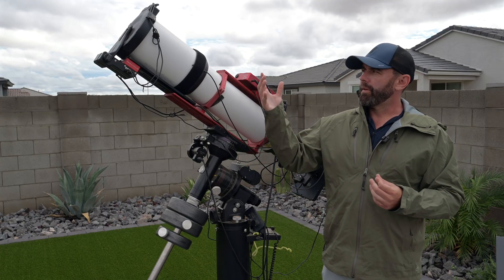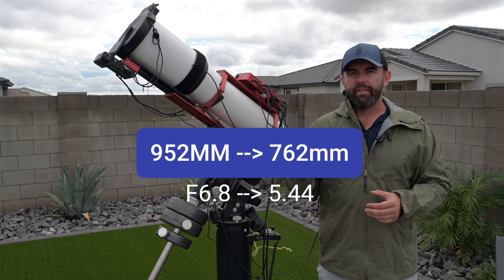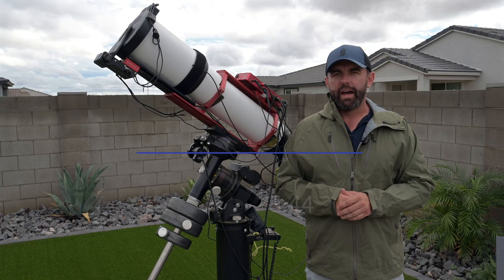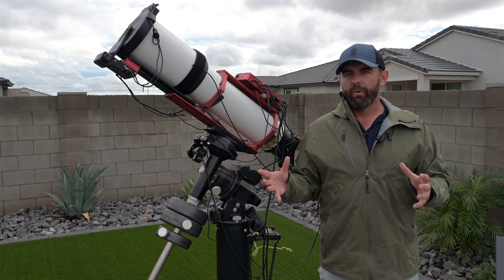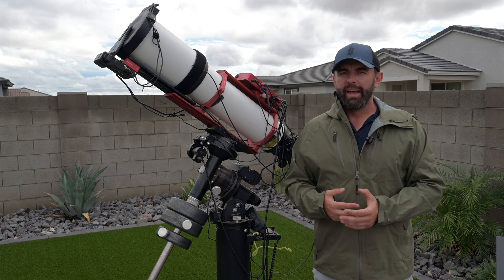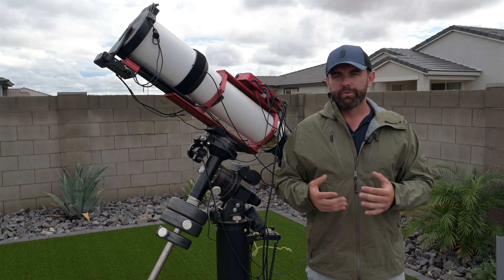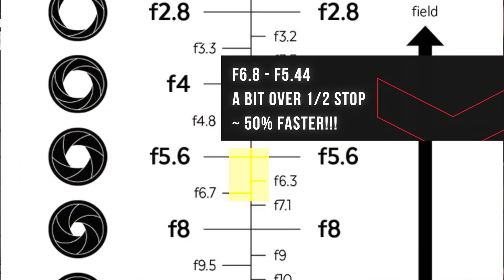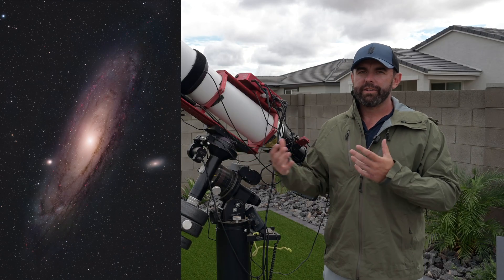So what's the benefit of having a reducer? First, I get a much wider field of view — going from close to 1000 millimeters into the 700s, somewhere around 750. And I go from f6.8 to f5.4 or f5.5, depending on the math. I not only get more targets I can go after, but I also get a faster scope. In this situation I'm picking up about five minutes on a 10 minute exposure — so what was a 10 minute exposure at f6.8 becomes like a 15 minute exposure. I'm getting about 50 to 60 percent more light capturing ability, plus a wider field of view.